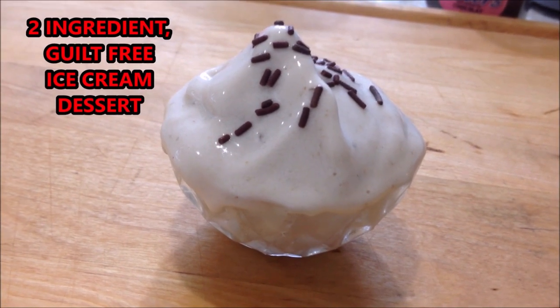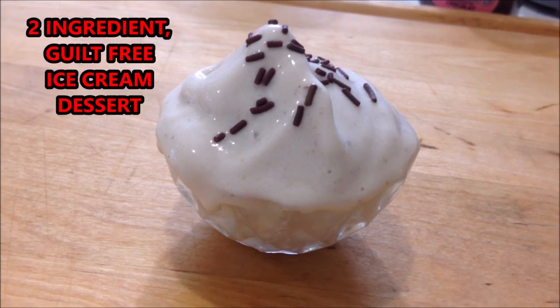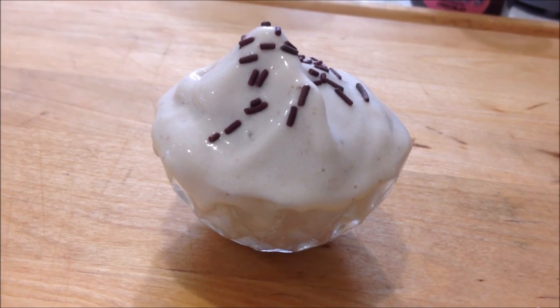Hi everyone, this is Emmy. Today I'm going to show you how to make a two-ingredient creamy ice cream dessert. So let's get started.